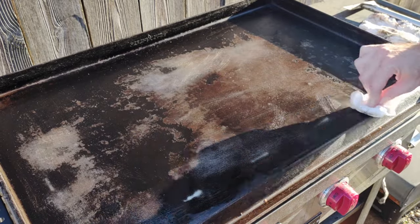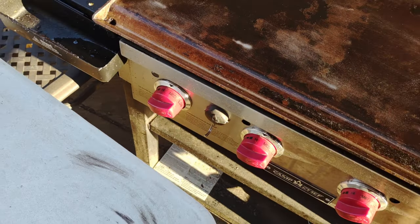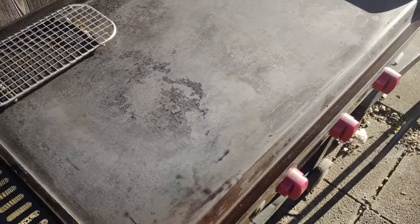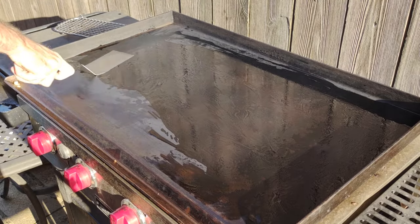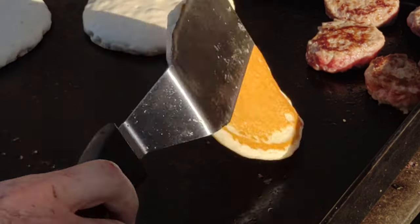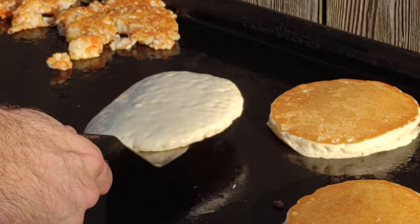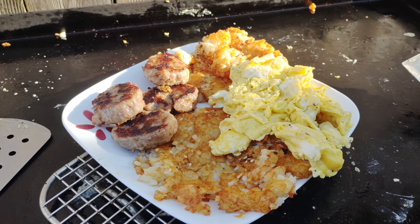I put down one coat of oil, turned it up to medium-high just to burn it off. After burning it off, I cooked on it right away — it got a nice black seasoning going. You can still tell the difference between old and new seasoning, but it wasn't affecting my cook. I did a breakfast cook: pancakes came out golden brown with no black spots, and I also did tater tot hash browns, eggs, and sausages. The black specks in the eggs are just pepper — everything else looked great.